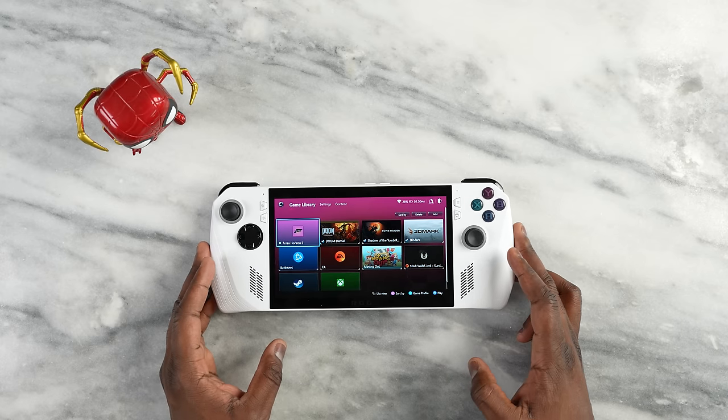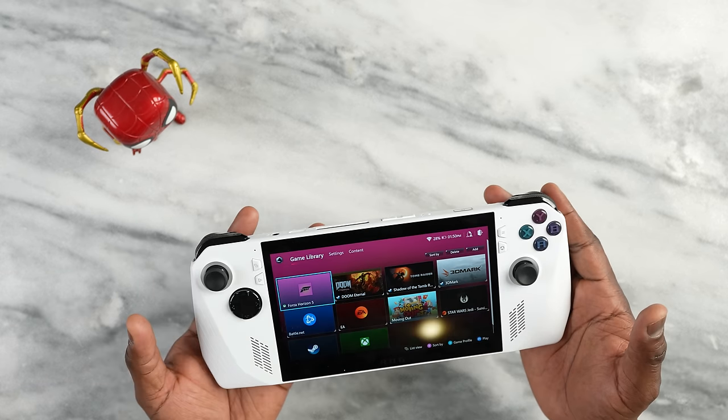If you're joining us for the very first time, this is Thunder E here at Border Work, where we cover gaming devices and audio. If you want to watch more videos like this, hit the subscribe button and notification icon. Let's take a closer look at the ROG Ally.